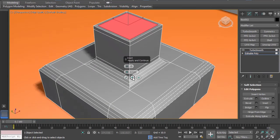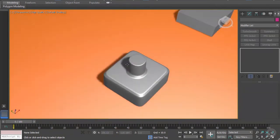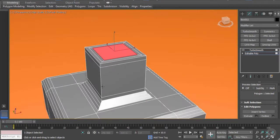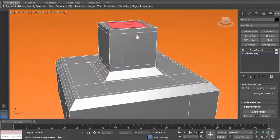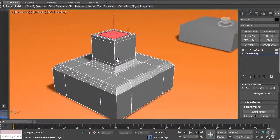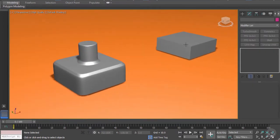Inset again and we have this wonderful circular extrusion at the top. The reason why it's not square is because we have absolutely no support loops on these edges, while we have support loops on the top - that basically tricks 3ds Max into thinking this is supposed to be a cylinder and not a square. These are the kind of techniques you should practice and master; they'll help you a lot whenever you use TurboSmooth or any other mesh smooth modifiers.